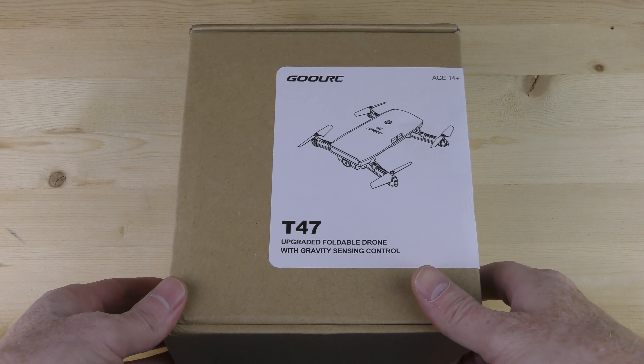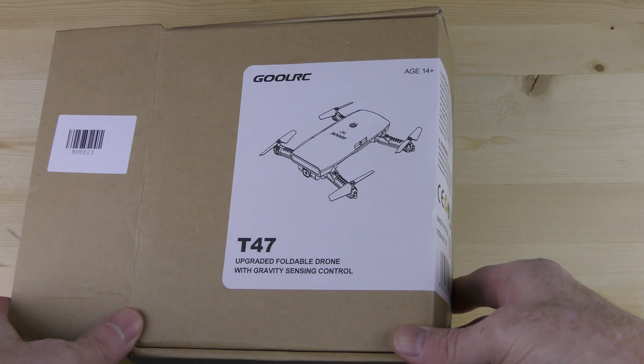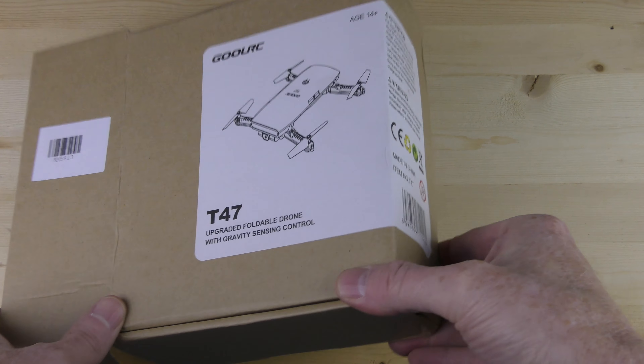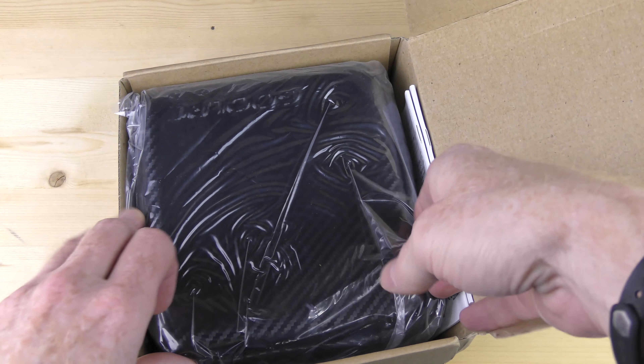These guys specialize in RC drones and they sent me this box, which contains the Ghoul RC T47 upgradeable foldable drone with Gravity Sensei Control. Now this box is extremely similar to a box I received from another company, and I'm going to guess that this is the same drone.